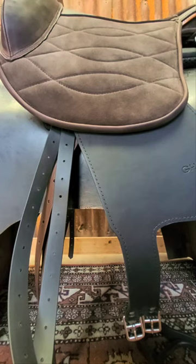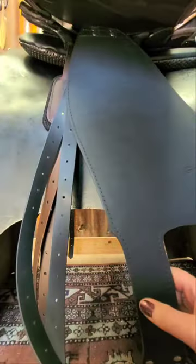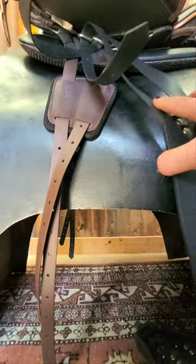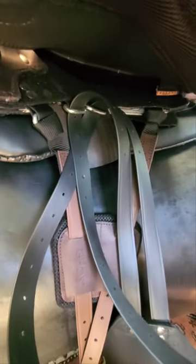Hi guys, I wanted to do a quick video to show you how to attach the fenders to a ghost saddle. This is a ghost base, so it has the two stirrup D-rings which you can see there.